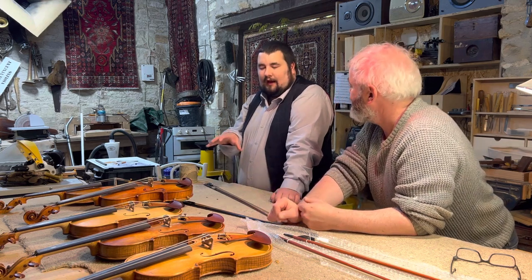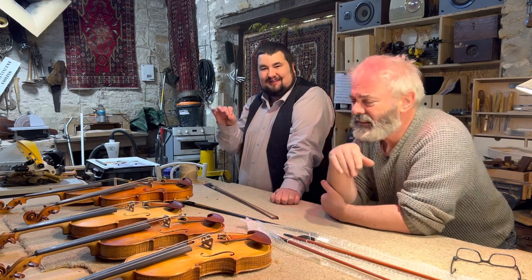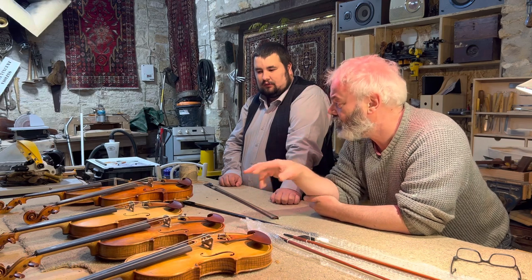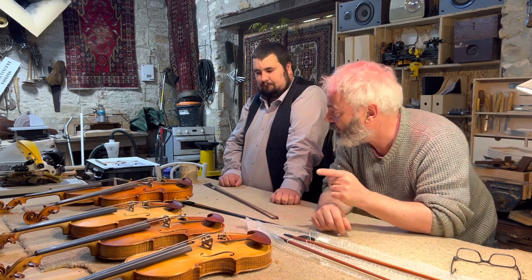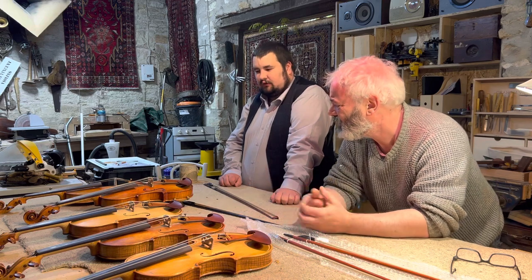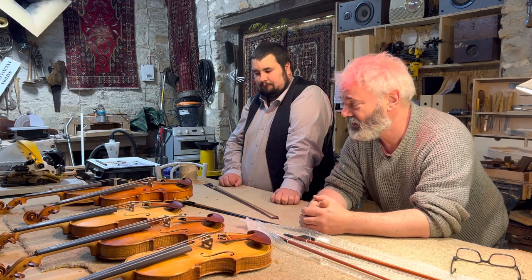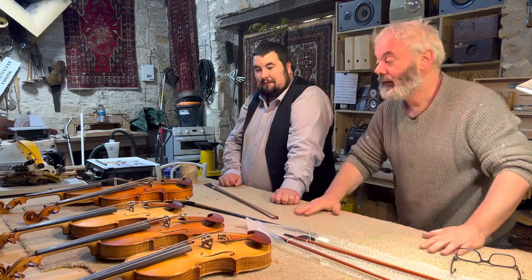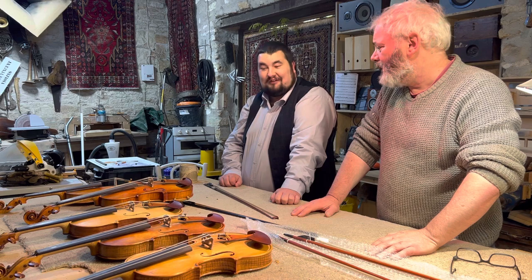Previously I had Infeld Red, also by Thomastik, on some of these, and they were just so much nicer. So I'm now faced with the prospect of spending five times whatever these strings cost. The other strings were warmer as well, whereas Dominant is quite plain. I'm thinking of putting Warchal Amber on a couple of these, which have a warmth and depth but also a brilliant kind of bite. What I've learned is that I need to put the best strings on rather than a benchmark string.